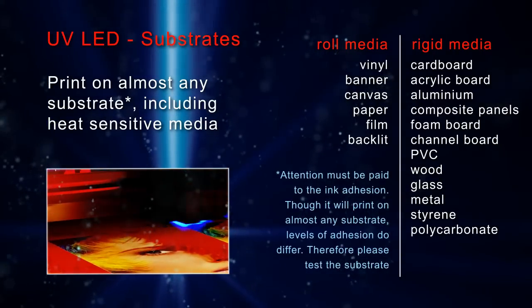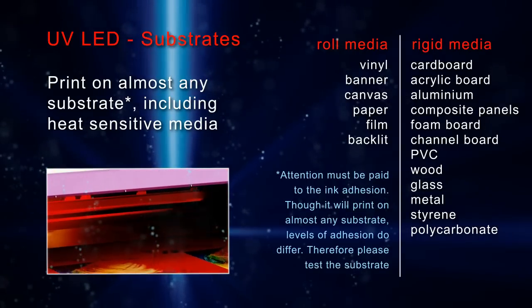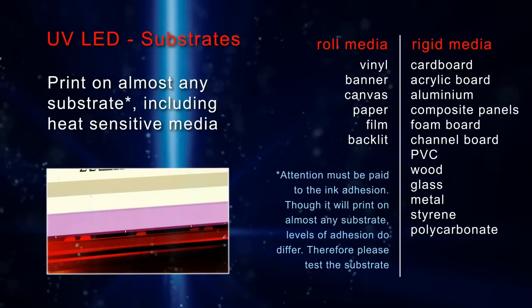Attention must be paid to ink adhesion. Although UV LED will print on almost any substrate, levels of adhesion do differ. Therefore, please test the substrate in advance.